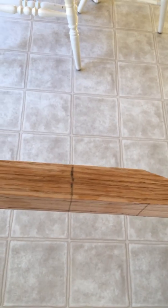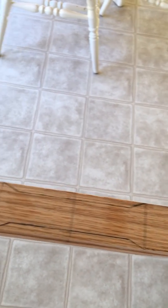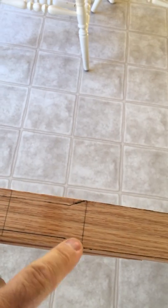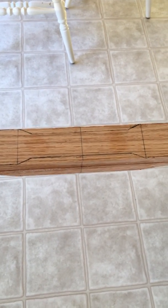So this is bow number two. I'm going to start on it today — I'll probably take a jigsaw and cut my lines out for my riser, cut my limbs, and then start cleaning it up and start tillering. I'll keep you guys up on my progress, talk to you later. Bye.